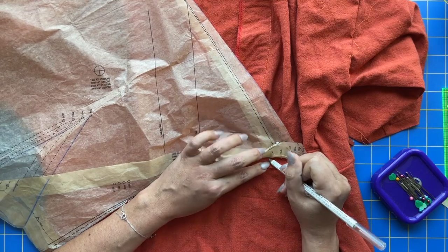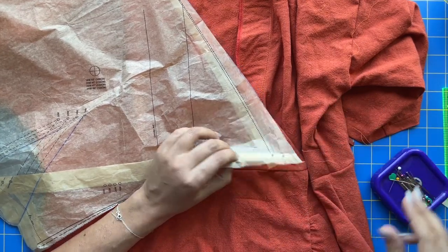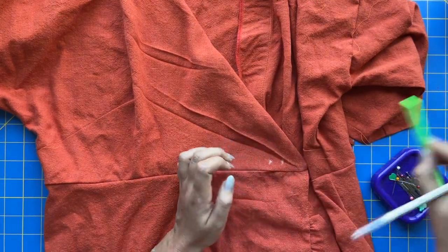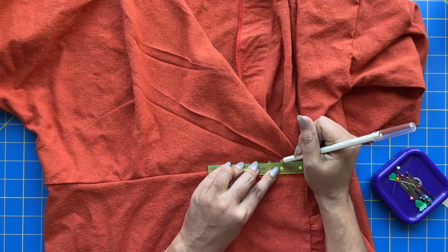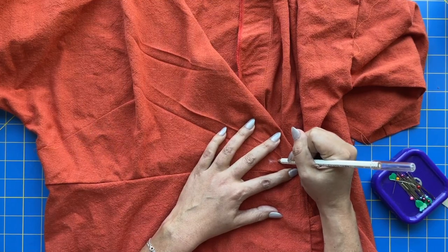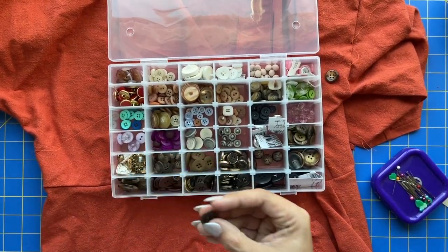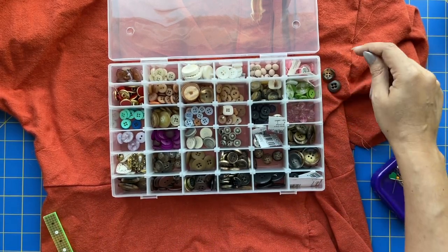We're making this on the wearer's right. I'll mark the start of my buttonhole here, then mark the line — so now I have sort of a T shape. I'm going to start my buttonhole here and it'll go along here. Now I get to pick out a button, which is fun. This is my fun little button collection. Here's a flat brown one — let's see the size. Yeah, that's the right size. Let's do flat brown.